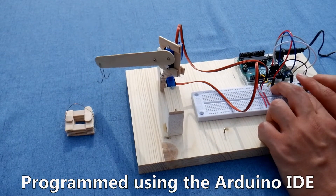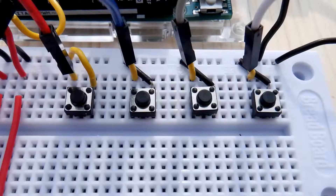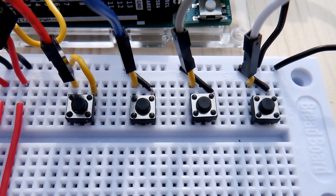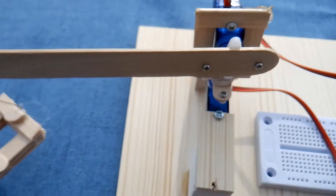The servo's position is controlled by the Arduino; however, the servos are powered by the battery pack. The Arduino controls the crane based on inputs from the buttons. Now we will show you the many different ways you can use the Arduino Mini Crane.